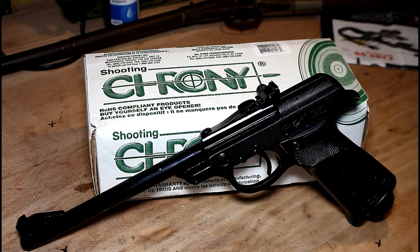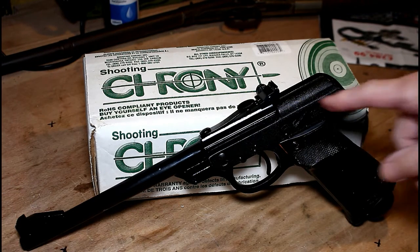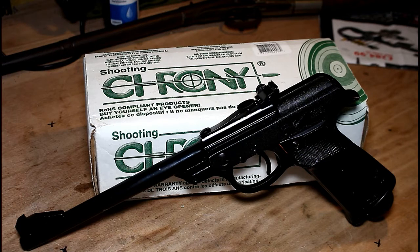The Walther LP53 was produced between 1953 and 1983. There is a serial number on the side of the gun and you can look up the approximate date from this serial number. This particular model is from 1958, so it's quite an early one. The LP in LP53 stands for Luftpistole, which in German means air pistol. The 53 likely relates to the date they started manufacture of these pistols.